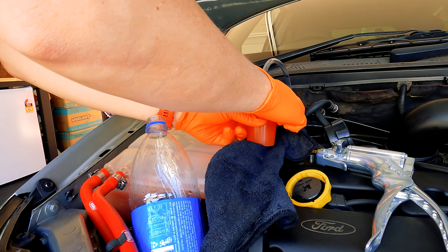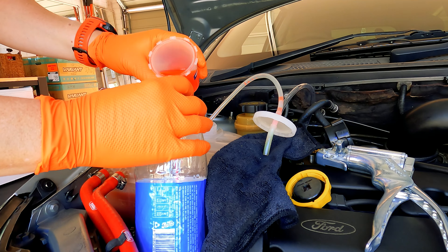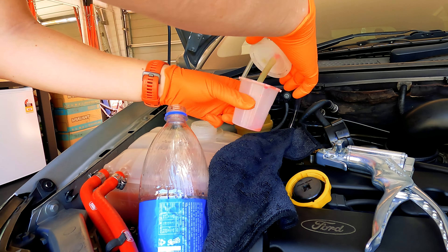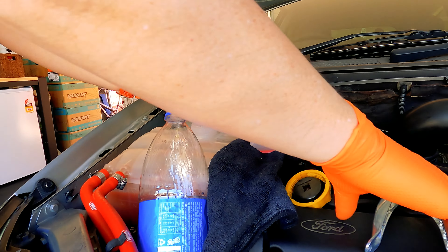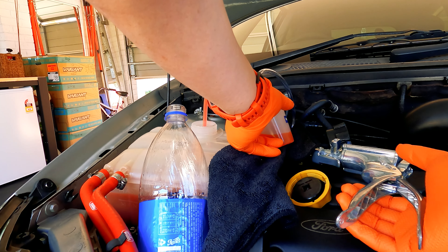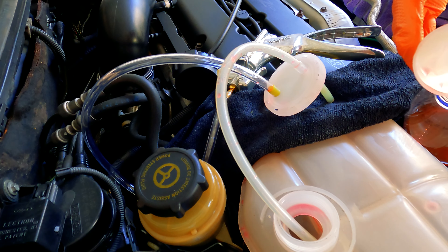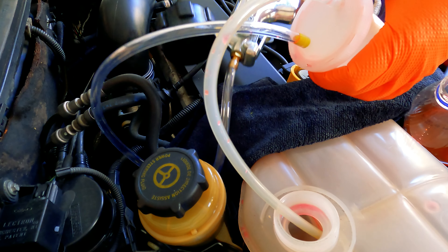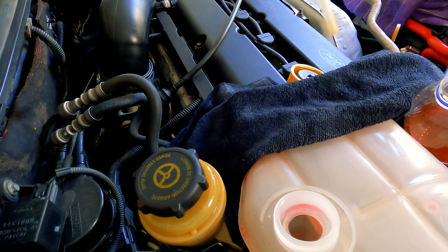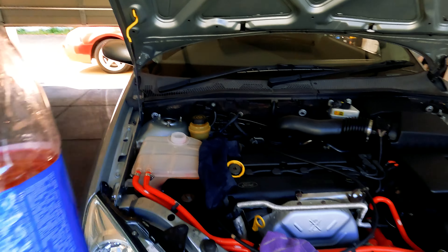Loosen this up and put your coolant in the tank like that, and basically just keep going until this thing's empty. This is how much coolant came out of that bottle.